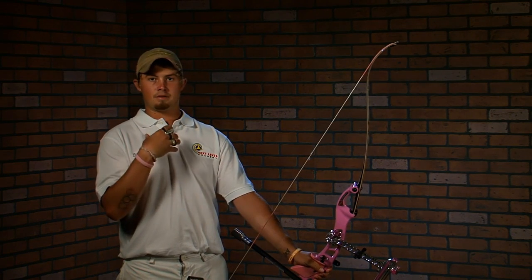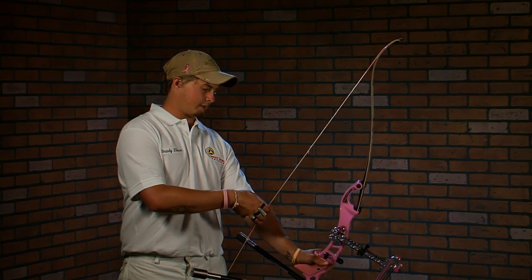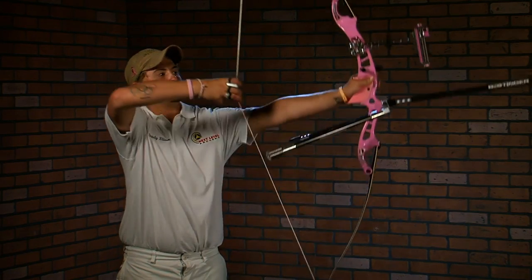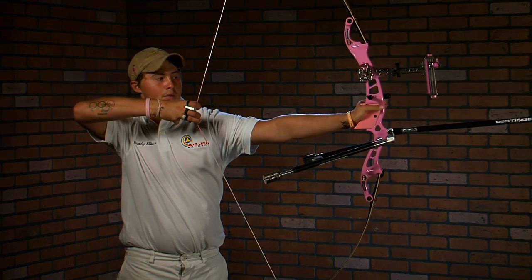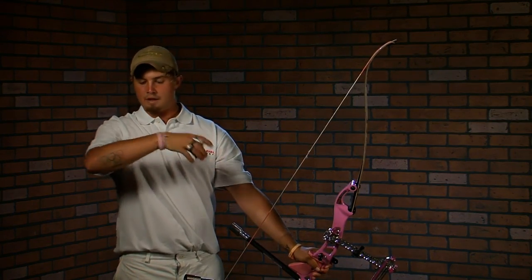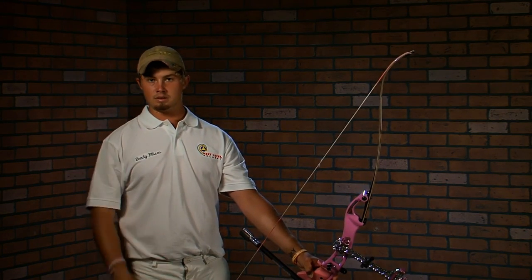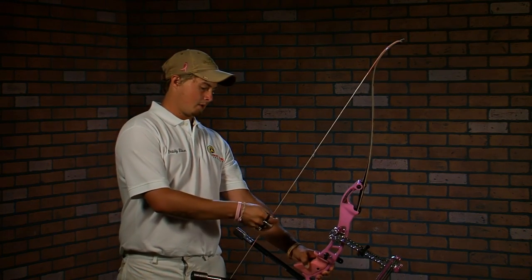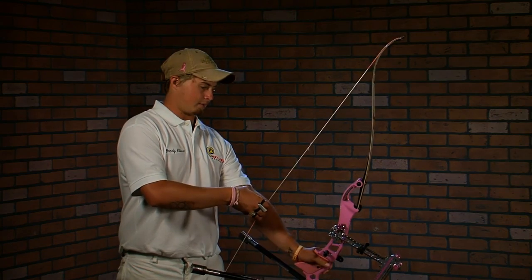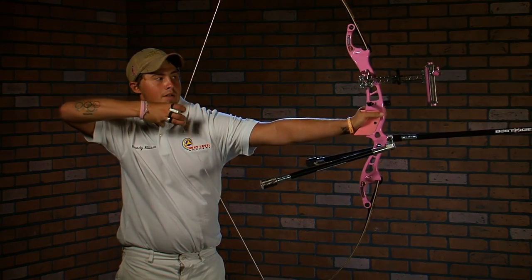Now that we have the setup down, there's going to be a slight pause between setup and drawing. At that slight pause, you want to make sure that you have the front shoulder down and that you're loaded up onto your back, so you can move in an angular motion back — not a linear motion. This is what drawing looks like from the front: setup, slight pause, and then drawing.